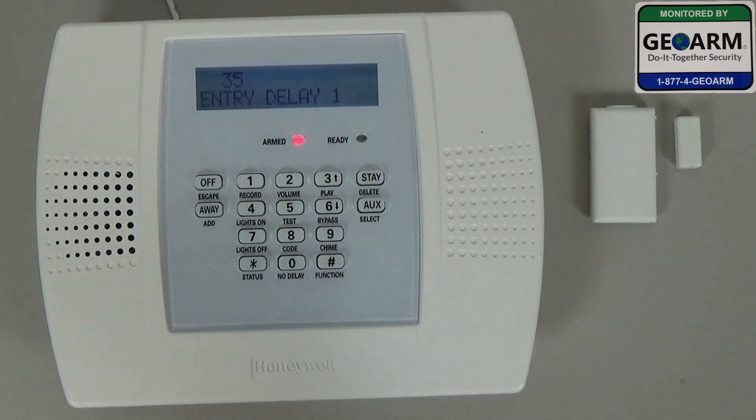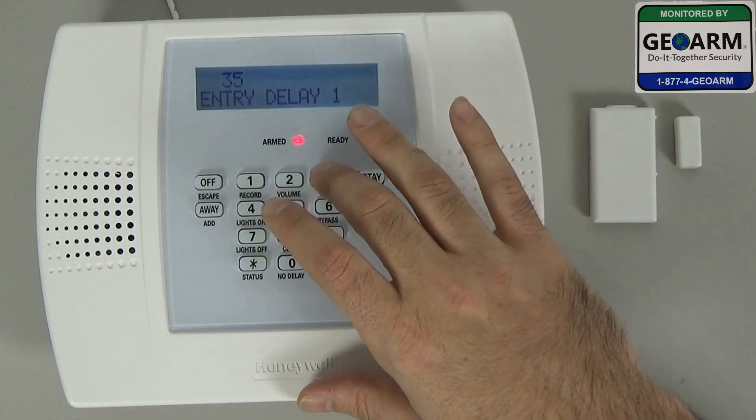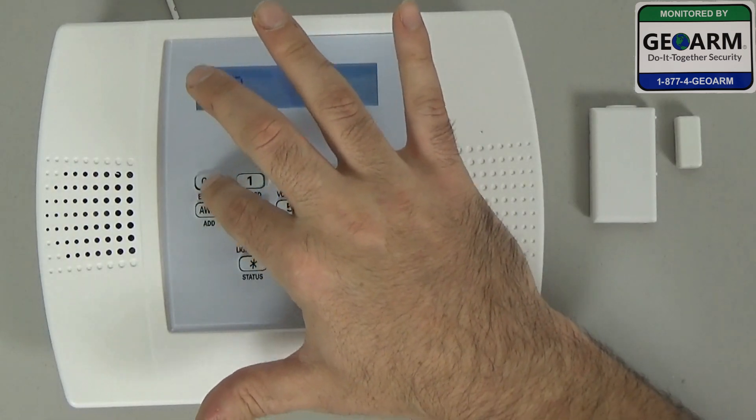Alright, you'll see that. Usually it's 60 — we're going to change it down to 30. You can change it to 35, 40, whatever you prefer. You'll hear a beep; that means it was entered into the system. Then you can go ahead and exit out.